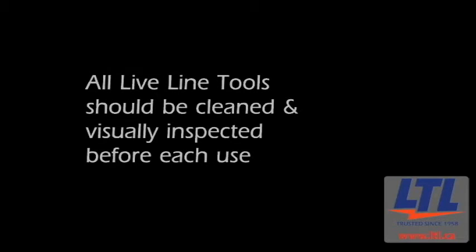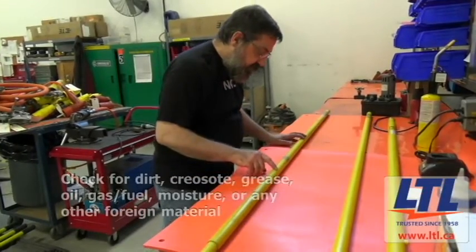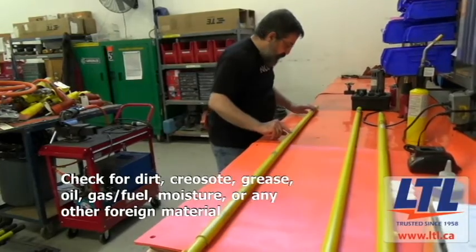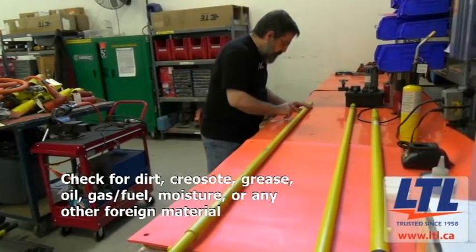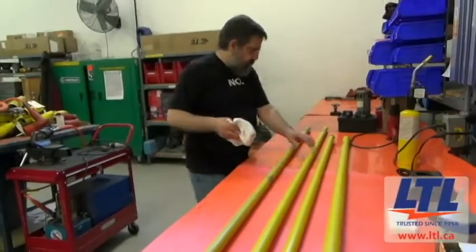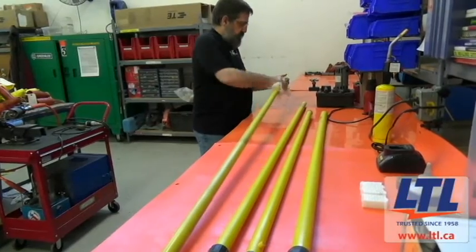LTL recommends all LiveLine tools to be cleaned and visually inspected each day prior to use. Make sure to inspect the surface of the tool for contaminants such as dirt, creosote, grease, oil, gas or other fuels, moisture, or any other foreign material. If contaminated, use a quick rag wipe to improve the integrity of the fiberglass.